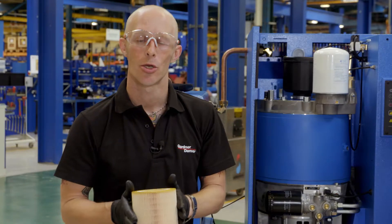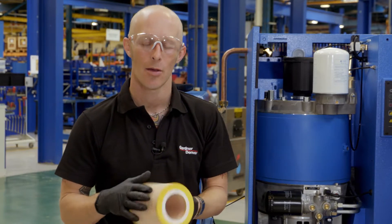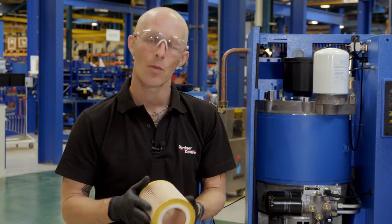Once we got the filter out we want to just make sure there's no build up of debris or dirt. Make sure there's no sign of any splitting or any breaks in the filter itself. Once we're happy with that we can put it back.